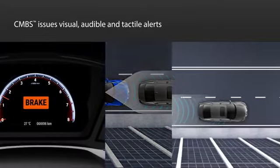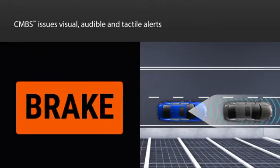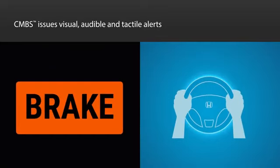When it determines a frontal collision is possible, the system is designed to issue a visual alert in the instrument panel, vibrate the steering wheel, and make a beeping noise.